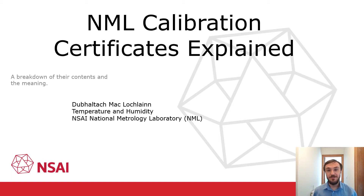Hello, my name is Doolto McLaughlin and I work in the temperature and humidity section of the National Metrology Laboratory located in Glasnevin, Dublin. The NML provide calibration services in many fields. For more information on the NML and to find out if we can calibrate your equipment, visit the NSAI website at the location seen here.